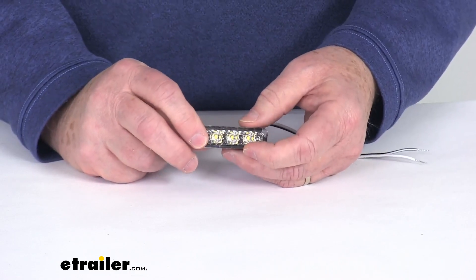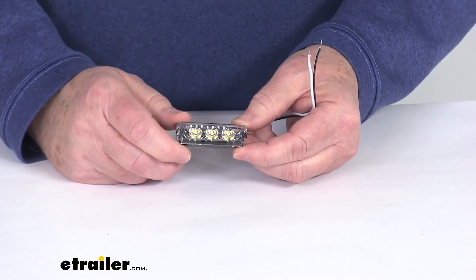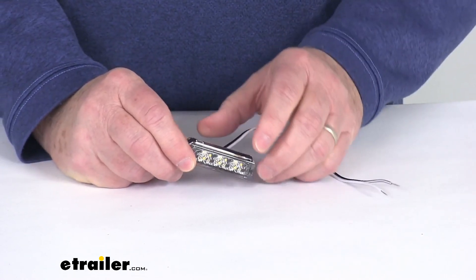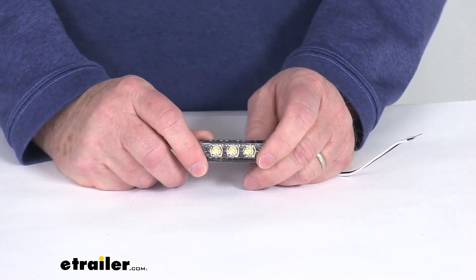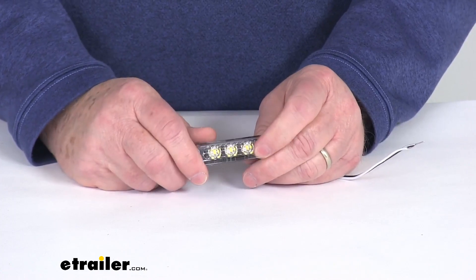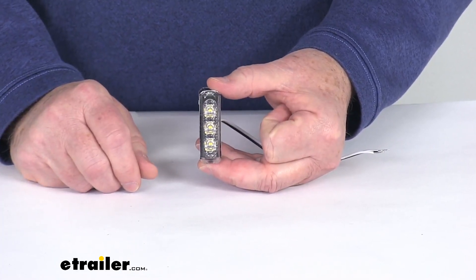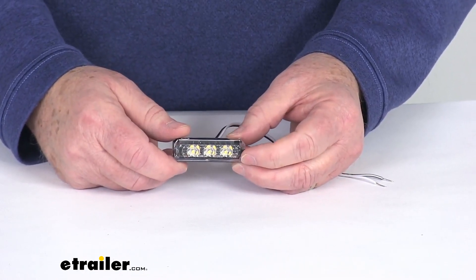This is compatible with 12 volt DC systems. To install this light, it is a surface mount installation. It will mount using a protective horizontal or vertical mounting cover, which we sell separately on our website — those covers are listed on this product page as a related product. The hardware for the mounting covers is not included; you would need to supply just two screws. A vertical cover will mount the light vertically, emitting a 70 degree beam, while a horizontal cover will mount it horizontally, emitting a 90 degree beam.